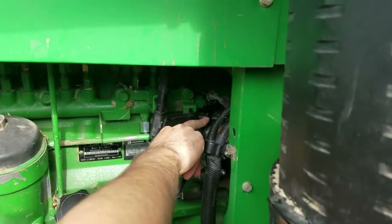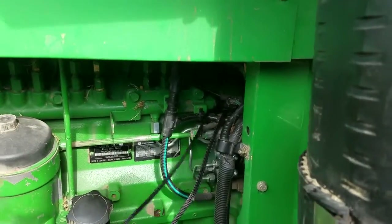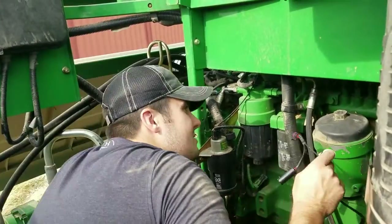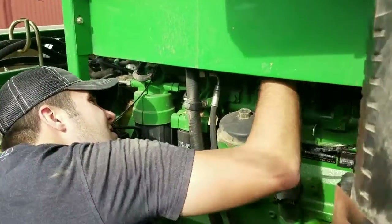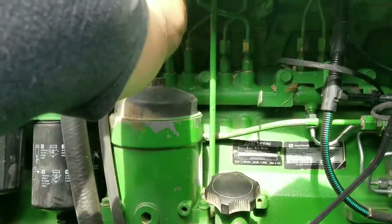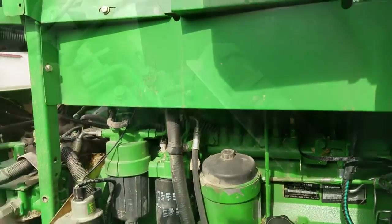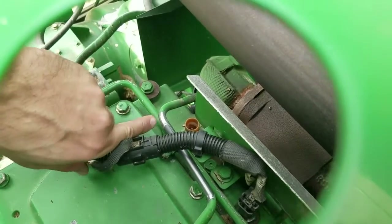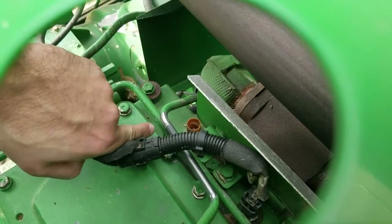There's only one way for those to go on — you can't get those reversed. Now we will run the MAP sensor portion of our harness along the factory wiring loom to the top of the valve cover by the turbo. That's where our MAP sensor is located.